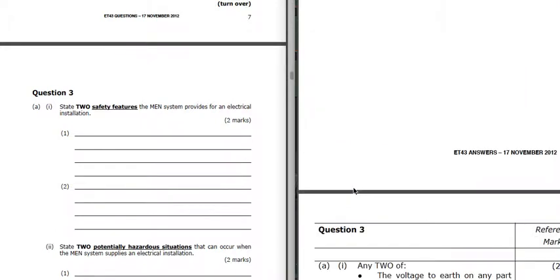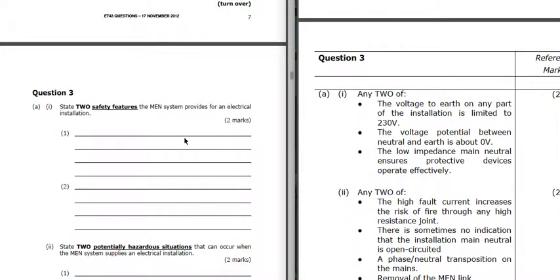Two safety features of an MEN system. Voltage to earth at any part of the installation is limited to 230 volts. The voltage potential between neutral and earth is near zero volts. And the low impedance main neutral ensures protective devices operate effectively - it gives us a low impedance fault path to give us enough current to ensure less time for the protective device to operate.